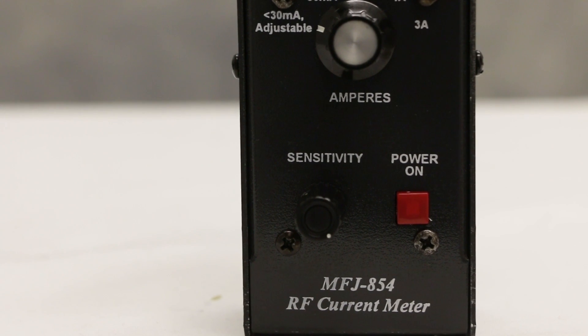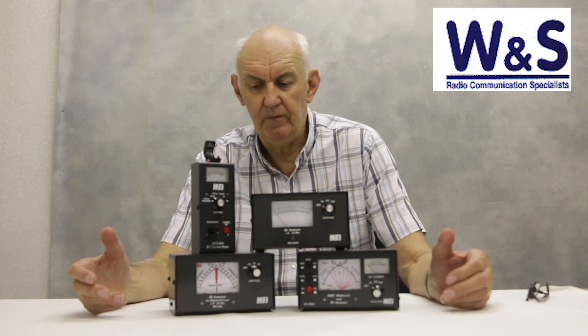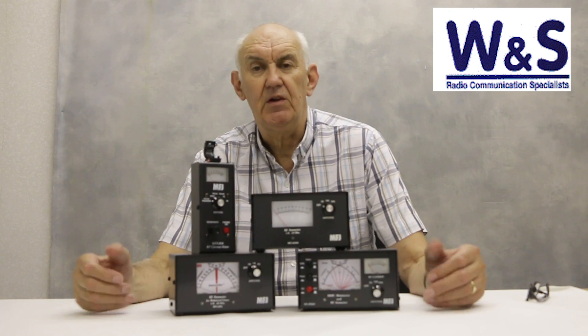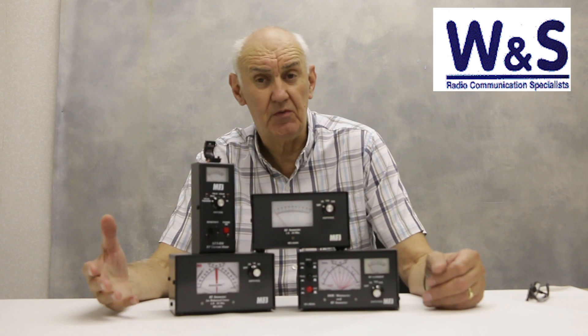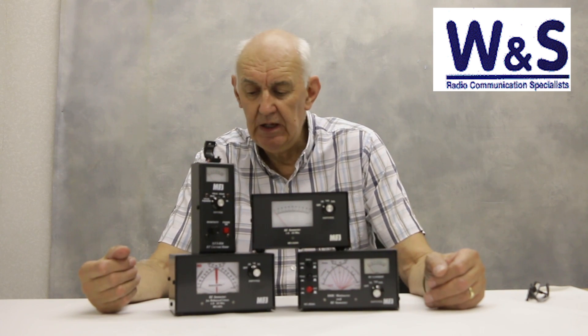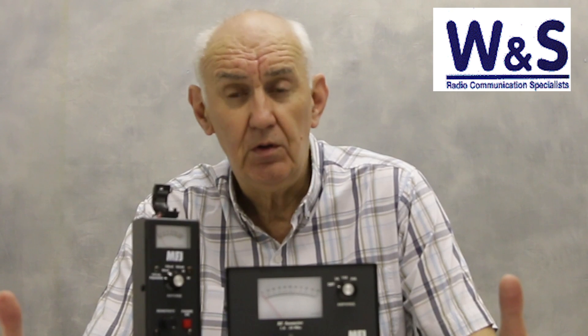So the whole thing is very versatile indeed. I hope that's given you some indication of the range of meters available from MFJ for measuring antenna current, and given you some ideas for perhaps equipping your shack with a meter to measure the antenna current.